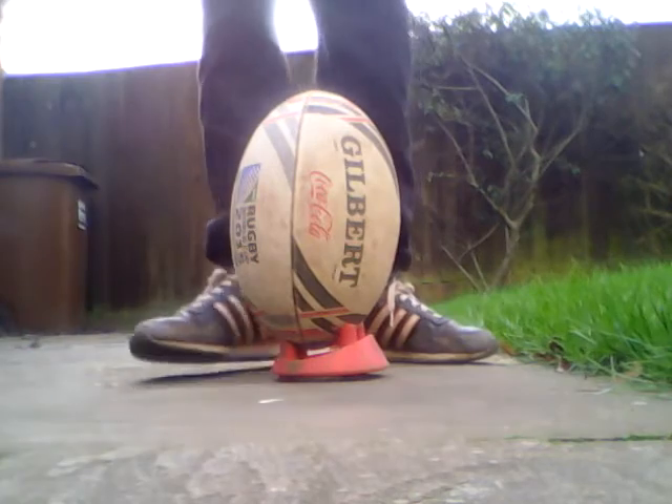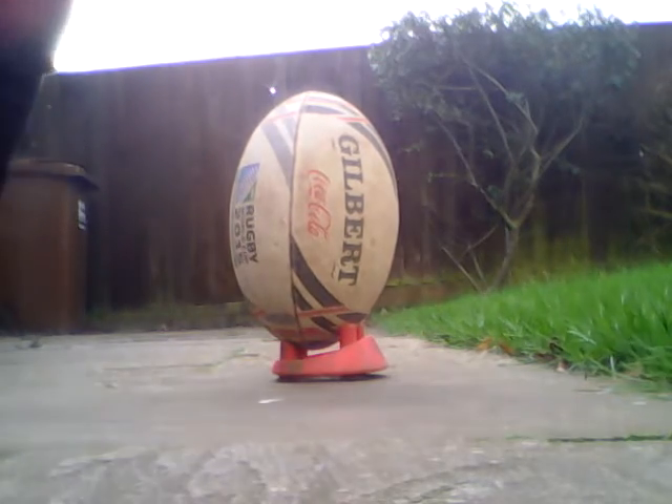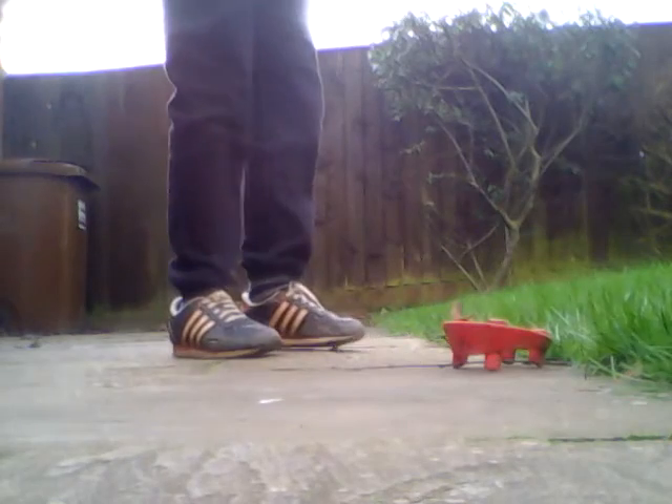So I'll show you in full motion what it's like. Just watch carefully. So, did you see that? That's just one thing that you can do and practice at home.